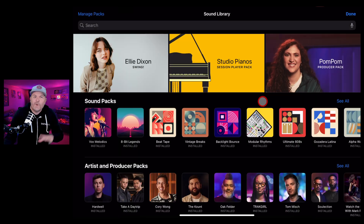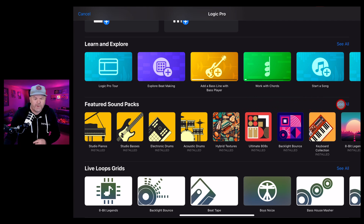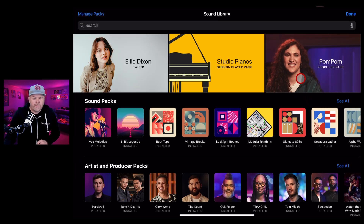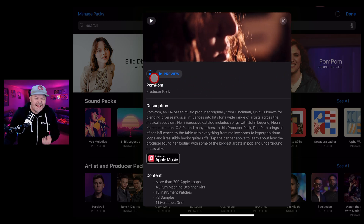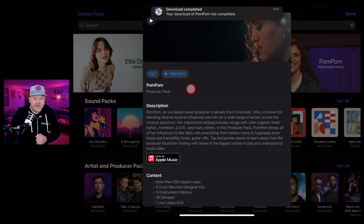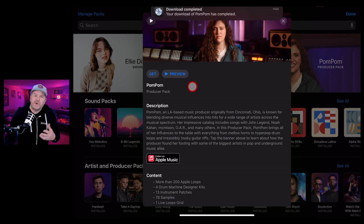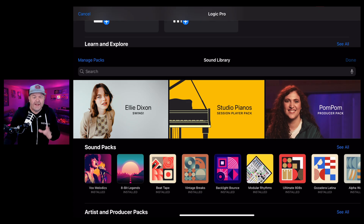If you're a GarageBand iOS user, I've already covered this in a separate video linked above and in the description. We're going to take a deeper dive and show you how to use these sounds in Logic Pro. To dive into the sound library from your main screen, tap on Featured Sound Packs and then 'See All'. There's the new Pom Pom Producer Pack - tap it and hit Get. There is a little bug where after downloading it will still show a Get button, but don't stress, it has been downloaded and is available.